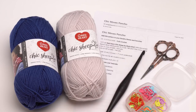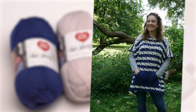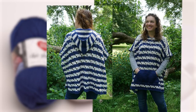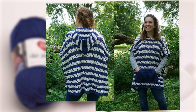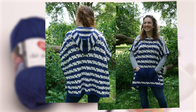You will also need a US K hook - this one happens to be by Furls - and of course your standard crochet tools like scissors, stitch markers, and yarn needles. Let's take a look at the finished Chic Moves poncho. This is a one-size-fits-all pattern and here you can see it modeled by me. I wear a size large, so this will vary a little bit depending on your size, but it should fit just about everybody - up to at least a 6X.